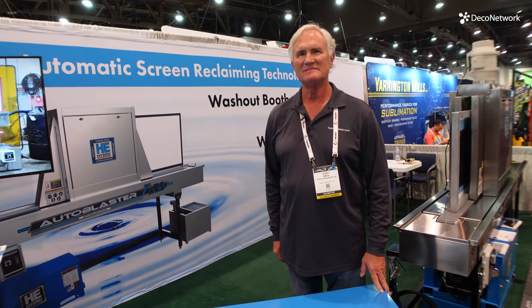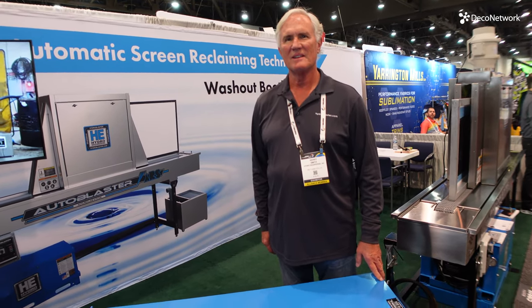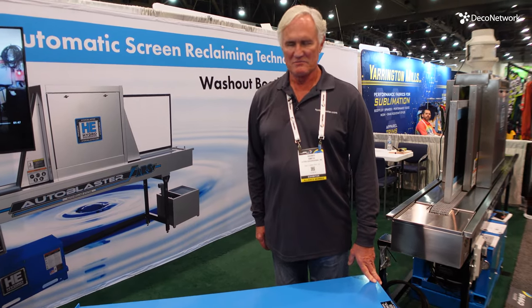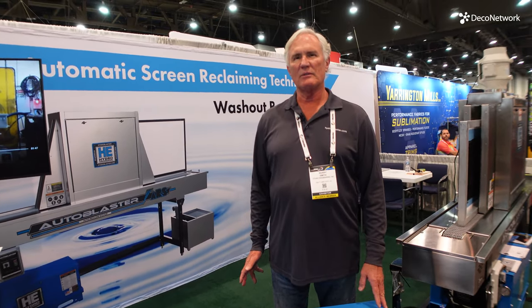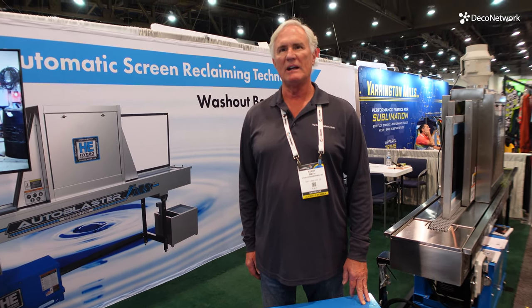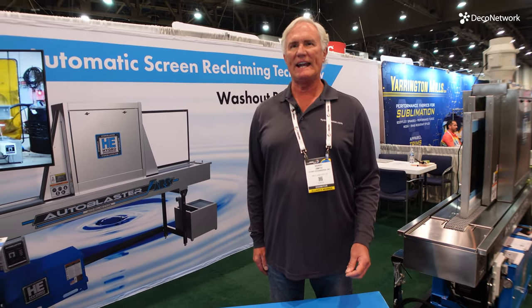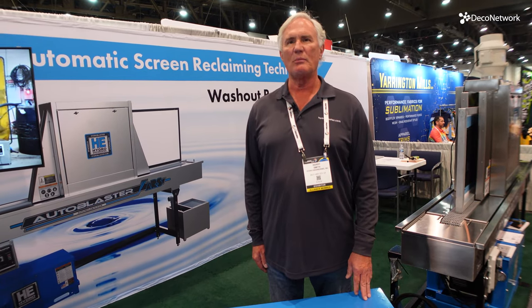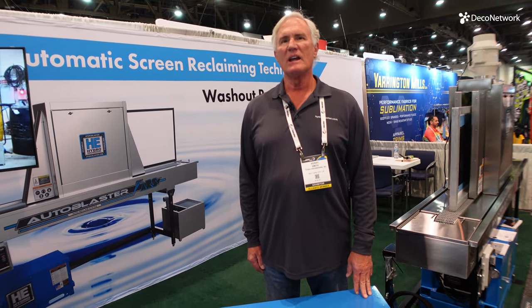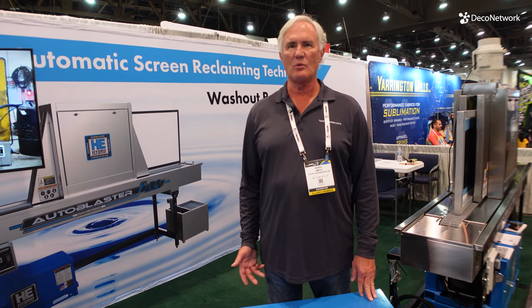Just a little background about the business — you guys have been around for a long time and are really the originators of a lot of this stuff. Hydro Engineering has been in the screen reclaiming business for 40 years. As a matter of fact, in 1982 we were the guys that first put a high pressure water stream into a screen and actually cleaned the screen without any chemical at all. It wasn't until a couple of years later that we realized a softening agent would make the reclaiming go much quicker. We also realized that if you remove the emulsion and the ink is still on it, the ink comes with it — so it becomes a one-step process.